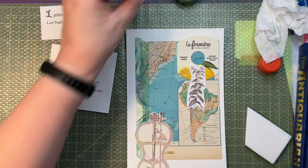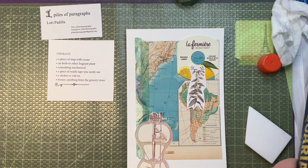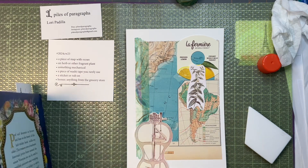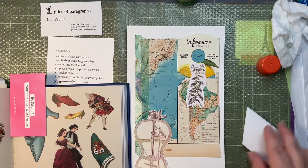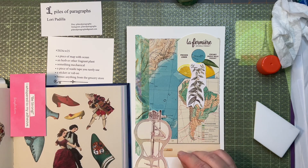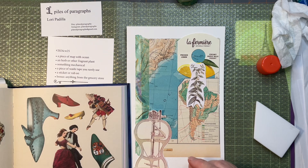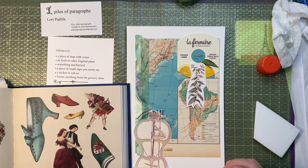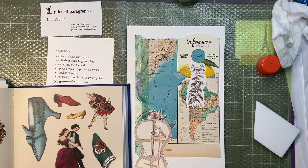I don't know — maybe these things don't necessarily go together. Let's see about the shoes. The thing about using the sticker is that once it's down, it's down. I have this nice high heel tan shoe here — that's kind of fun.